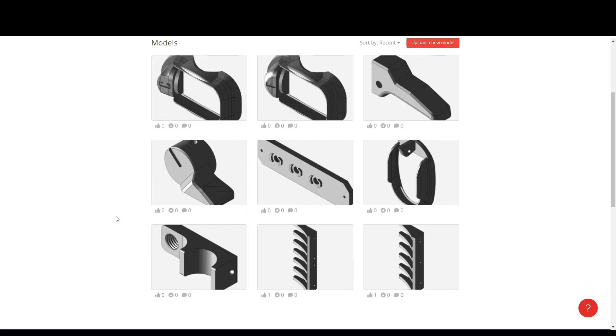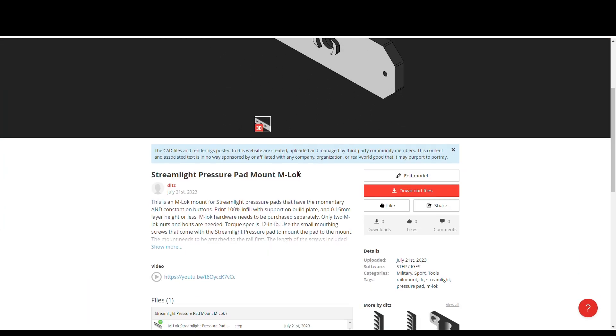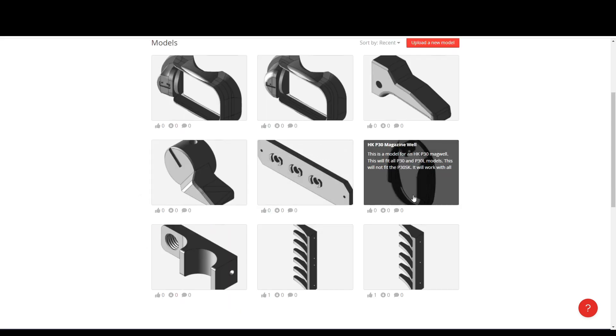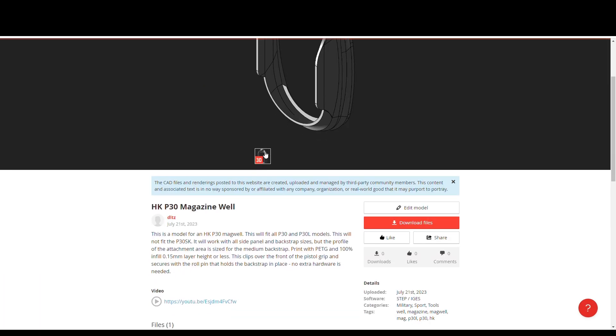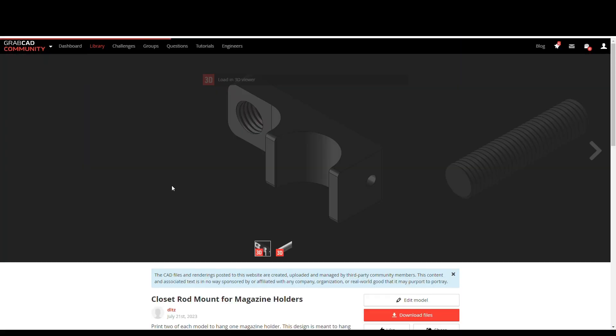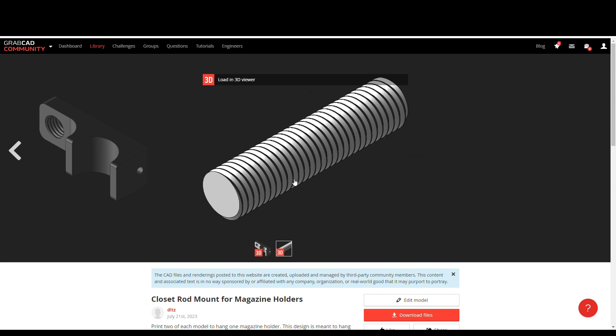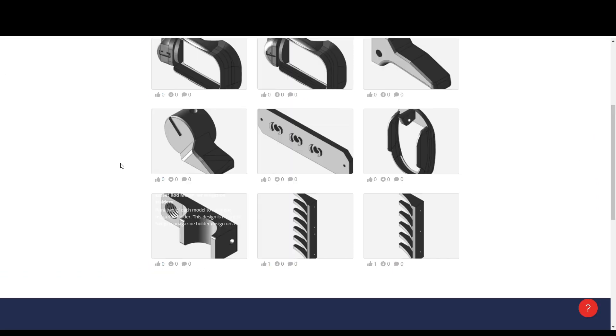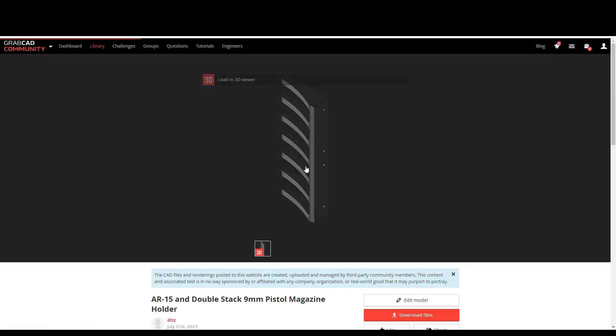I have printed all of these out of PETG or PLA. Both work fine, but I prefer PETG as it is a little bit tougher. I did use PLA on the ones I color matched to my gray and FDE polymer 80 frames and they're holding up surprisingly well. I'm going to go through the models one by one, spin them around in CAD and show one that is actually printed or installed on the gun if possible. I will talk about some of the design intent and features of each as well.